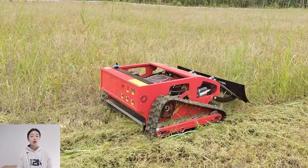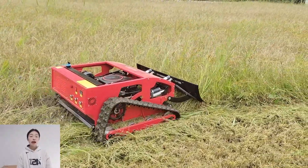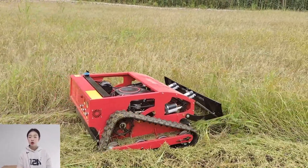360 degree circles on the spot, forward and backward turning and moving. Regardless of physical inconvenience or other, it can be easily operated on the spot.